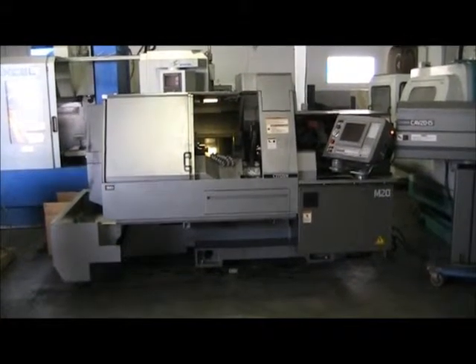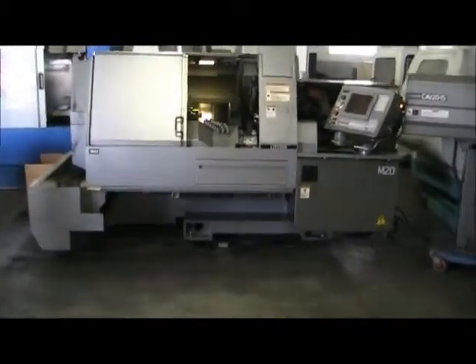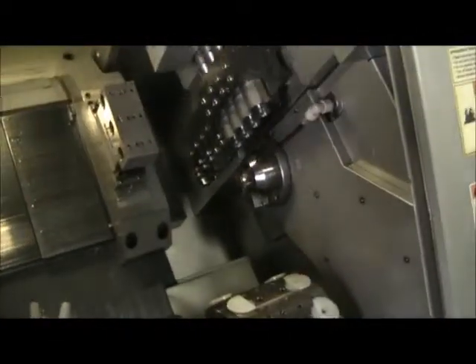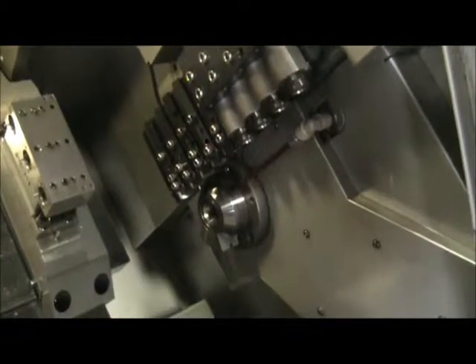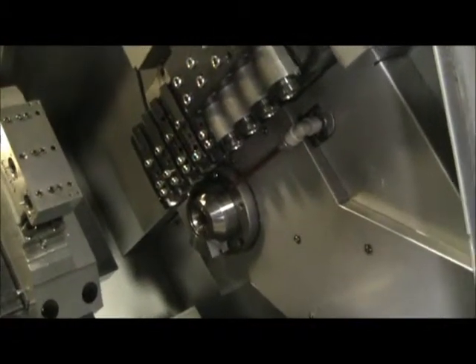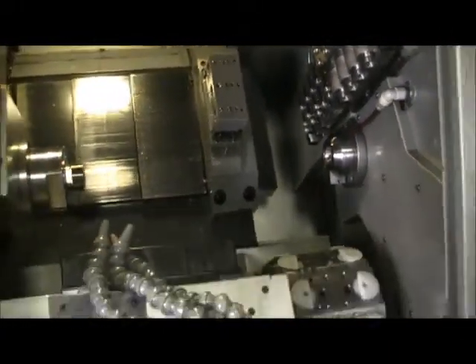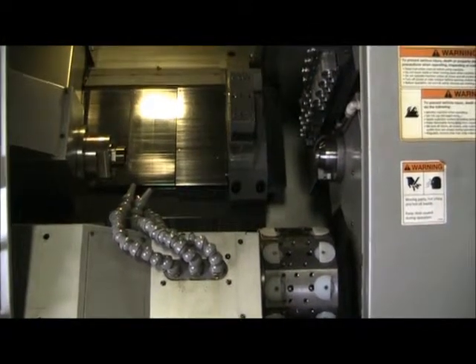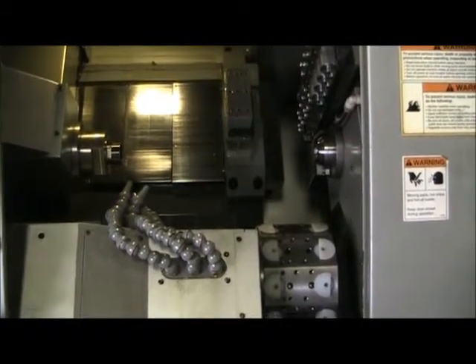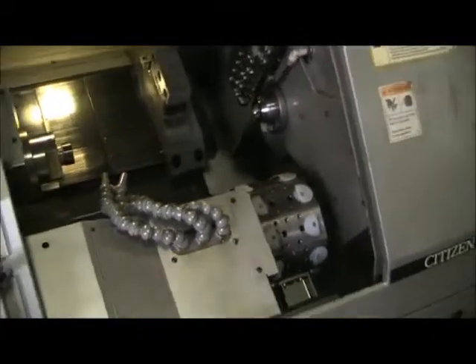This is a videotape presentation of the 2005 Citizen M20 Type 3 CNC Turning Center, just taking it through a small program. You can see the sub-index here in a sec. The index slide cool is running at 3,500 RPM, and main and sub is running at 5,500 RPM. Watch that go through that program one more time.